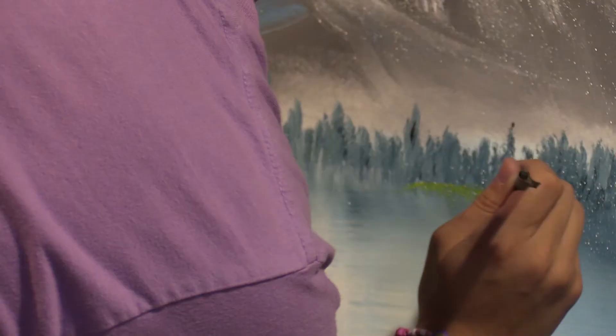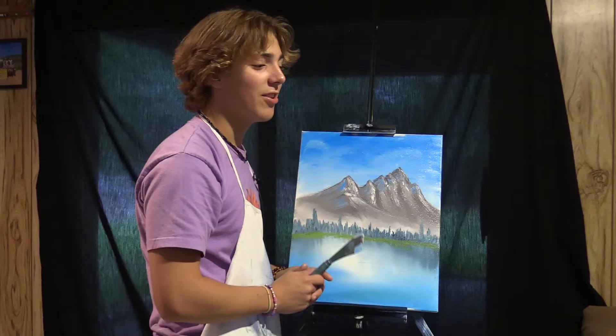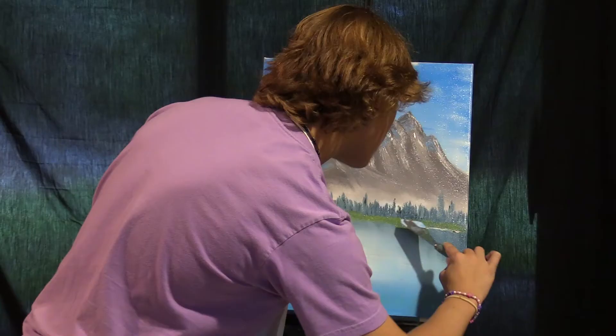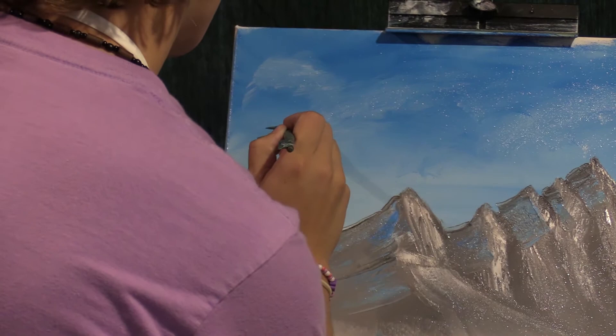We're going to take some nice yellow and just dab it along the coast. Make some nice bushes, make some land. Now grab your knife again and some titanium white, and just press and go straight down.